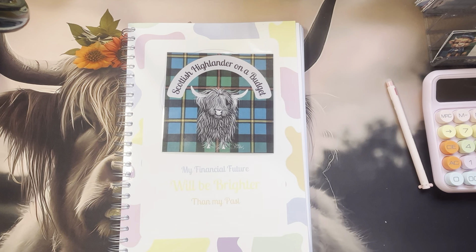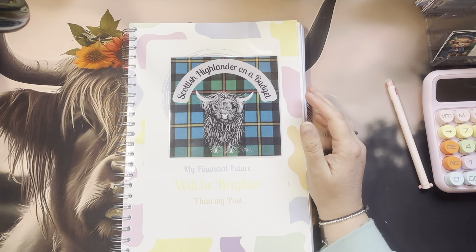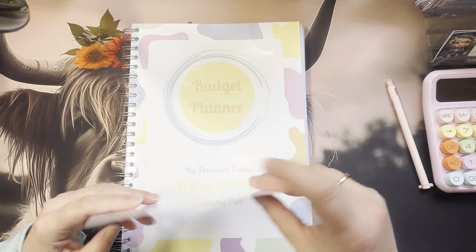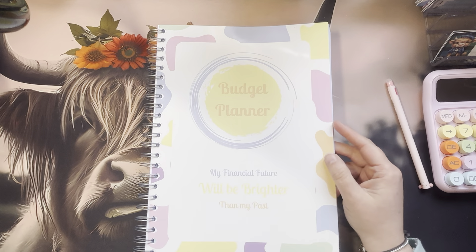Hi pals, welcome to my channel. My name is Jose and I'm a Scottish Highlander on a budget. If you're new here, welcome, and if you're a returning subscriber, thank you so much for joining me in this video. I really do truly appreciate it. If you could like, comment, share — anything like that — I would really be appreciative. If you see it on Instagram and want to share that, please feel free.